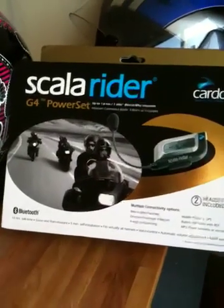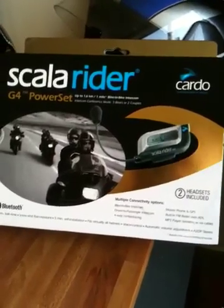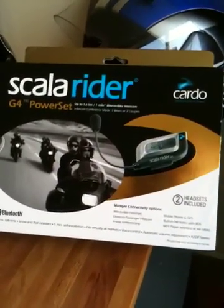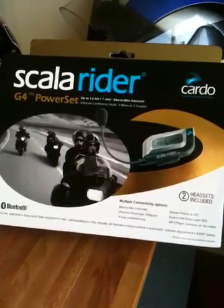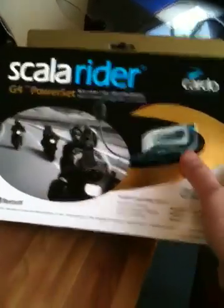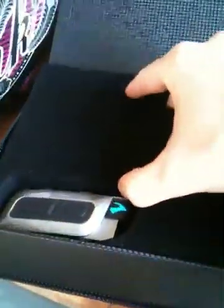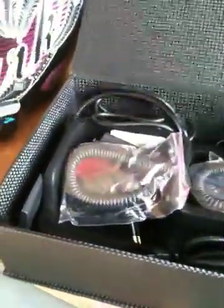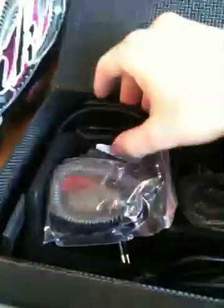Here it is — this is the Scalarider G4 power set box. The box itself is well made, which gives you some real confidence about the product inside; it's clear they thought about the detail. In the box you will find the two Bluetooth units, and inside you find everything you need to mount them to the helmet.